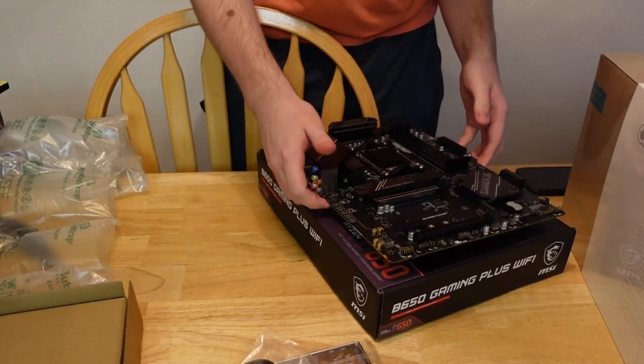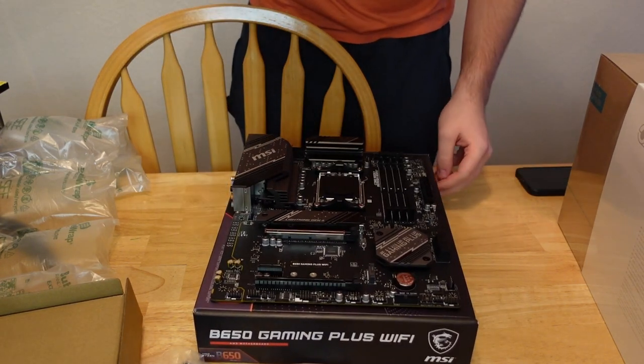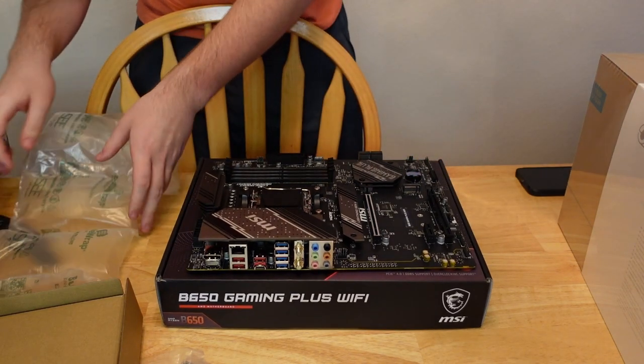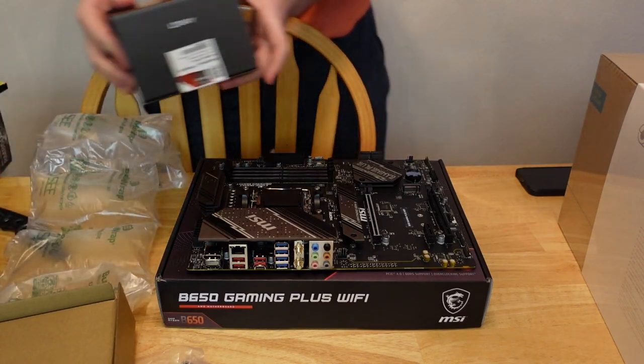Wow, that thing is chunky. I'm going to turn it to the side — hope you guys can see that. I'm going to grab the CPU because we're going to start with that.